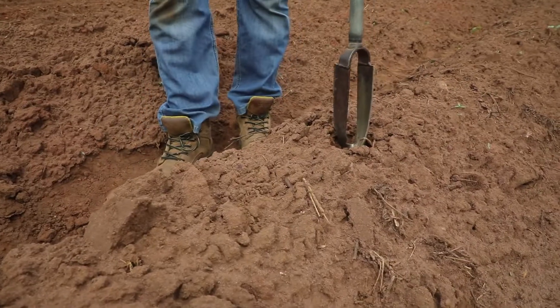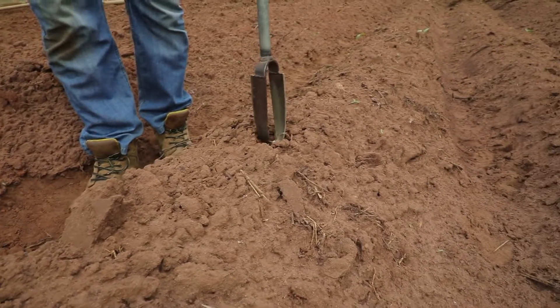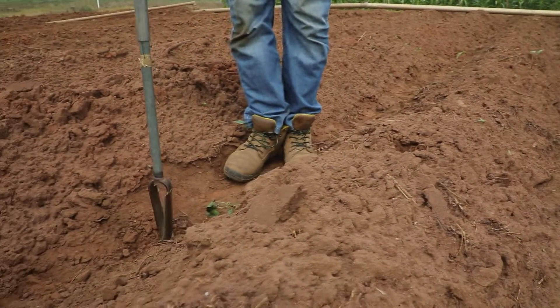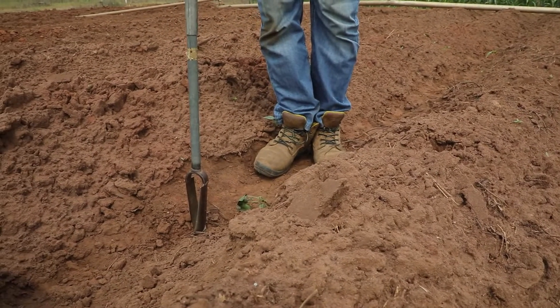So if the ridges are freshly made, sample them to collect your topsoil sample, and sample the furrows to collect your subsoil sample.